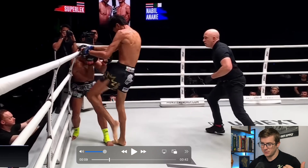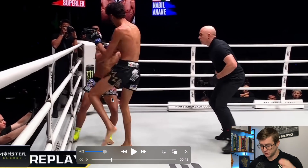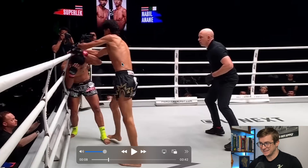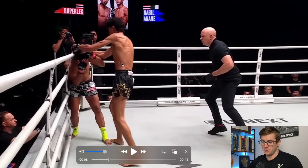Today we're looking at Nabil Anand vs. Superlek. This kid is special, and outside of his ability to fight, he's also insanely lean. So this is going to be awesome to break down. You can actually see a lot of the muscles in action, which is why I'm really excited to break this down for you.